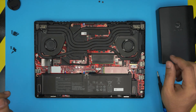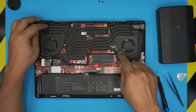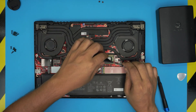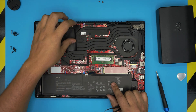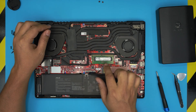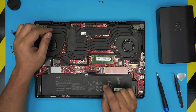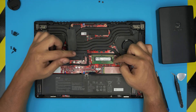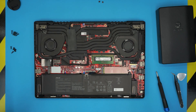Inside you'll see the RAM slot. Unfortunately, on this model there is only one removable RAM DIMM slot. There's an 8GB stick here, but since the laptop ships with 16GB total, the other 8GB is soldered directly onto the motherboard. So you can remove this 8GB stick and replace it with a 16GB module if you want.